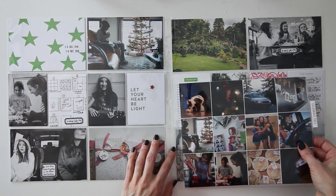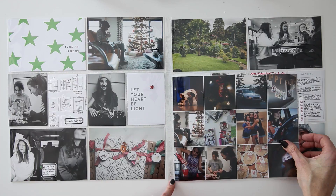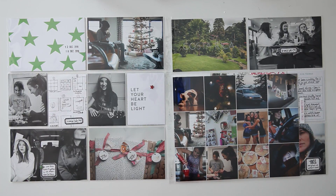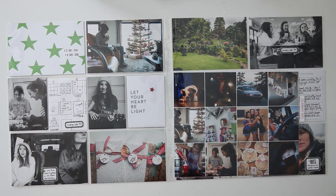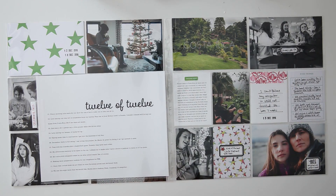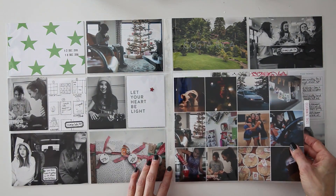Anyway you guys, this is my spread for the week. If you have any questions, please leave them in the comment section below. I hope you guys were able to get some inspiration from this layout. If you like what you saw, please give this video a thumbs up. And if you'd like to see more of my Project Life process videos, feel free to subscribe and you will get updates. Alright you guys, we will catch you in the next video. Bye!